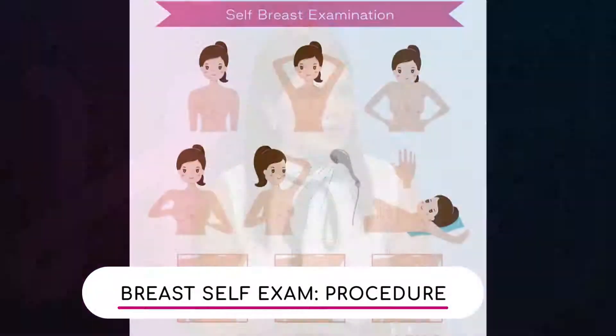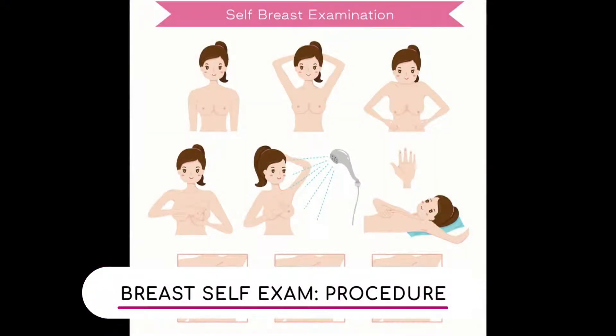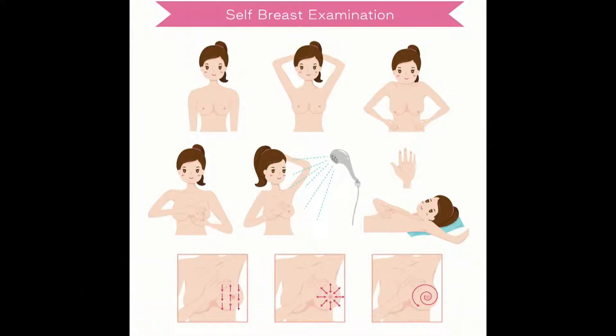We actually have a graphic here of how to do a self-exam. I was explaining yesterday while I was taking a bath — I actually did a self breast examination and I want to see if I did it correctly. So what are we looking for when we do a self breast examination?